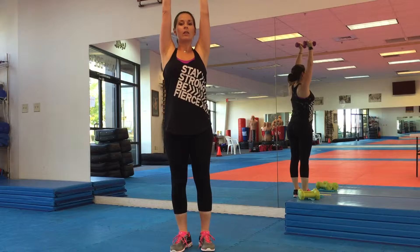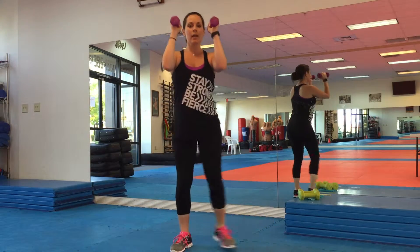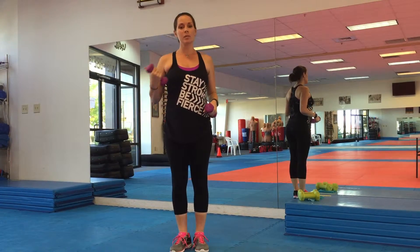Exhale and inhale. A modification would be to bring the weights down and up if it's too high to push up, and you don't have to go as deep. Keep in mind that you're going to be switching sides, so pay attention to what we give you.